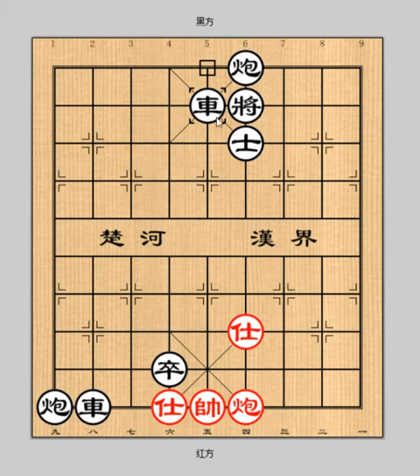Then, red advisor 4 minus 5. The red cannon checks and checkmate. Red wins the game.